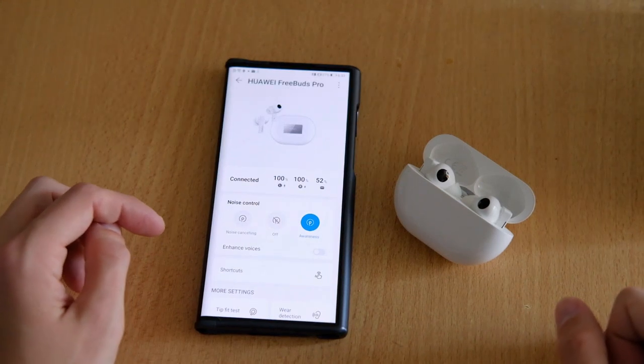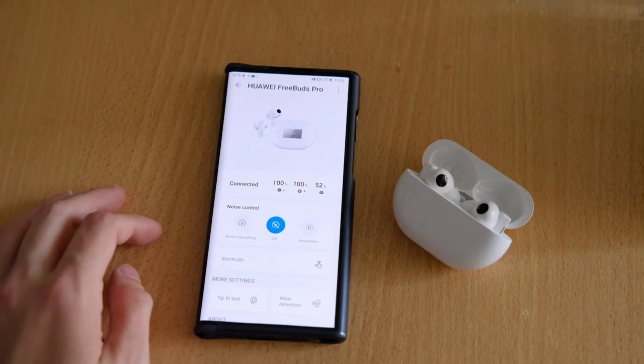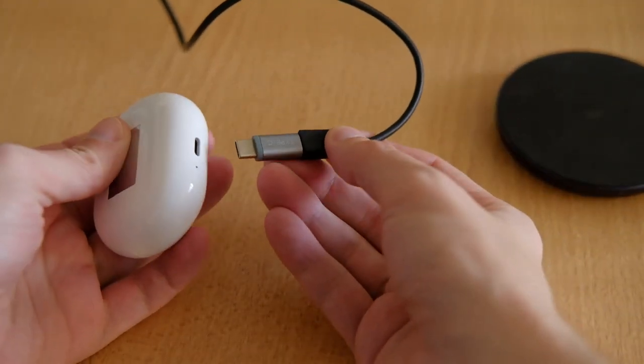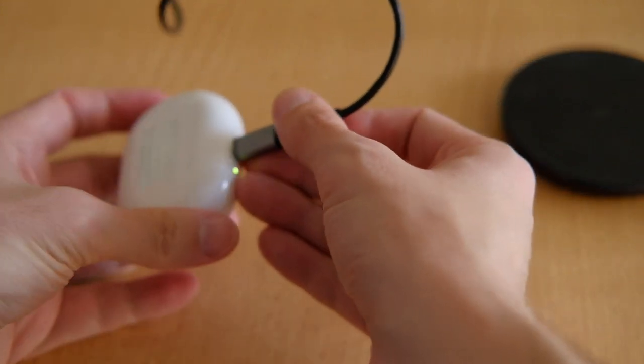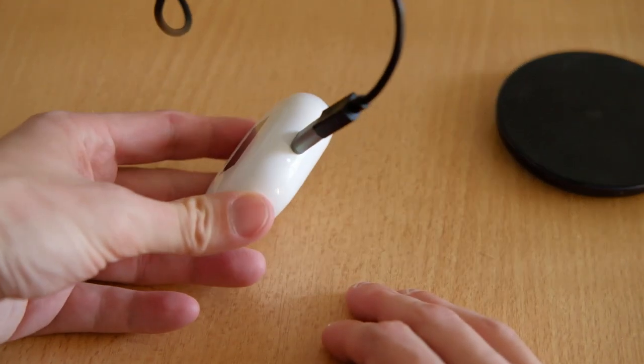Last but not least, the battery life. Without ANC, up to 7 hours, which seems realistic — I reached 6 hours already with mixed usage, so a bit of ANC on or sometimes switching to awareness mode. In pure ANC or awareness mode, the number reduces to around 4 hours.